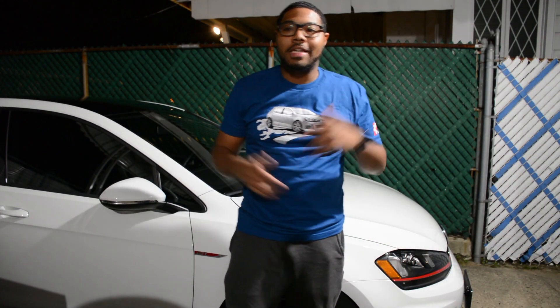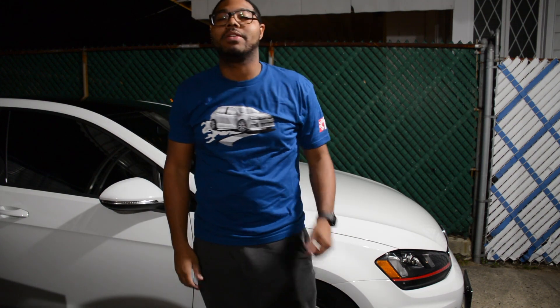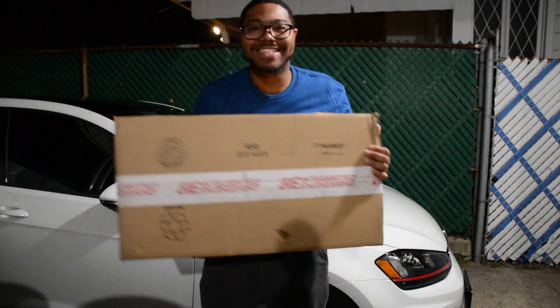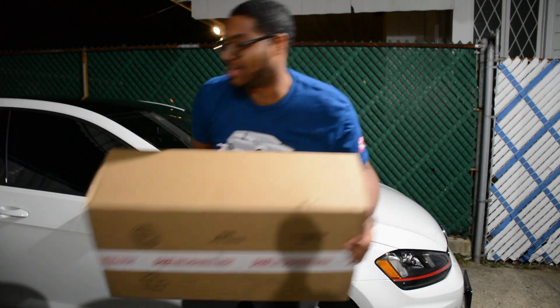Hey guys, welcome back to JR14. Here I am with another video for you guys for Project MK7. So before, as you saw in the last video that I did with my updates, one of the flaws that I had with my car was one of the aftermarket intakes that I installed. But we got more car parts, so let's open this up and see what's inside.